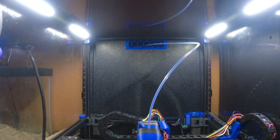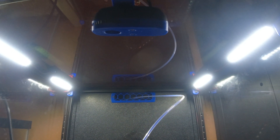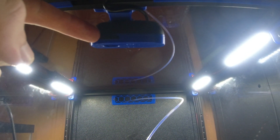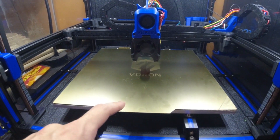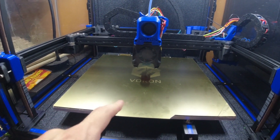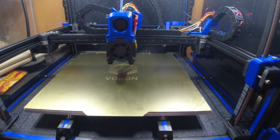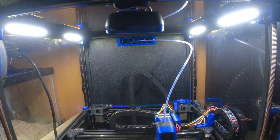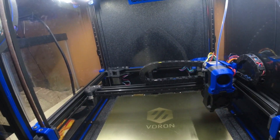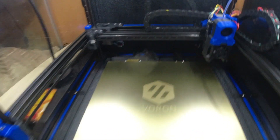Something that I just added — I put a mount for a Logitech C270. I've also printed a new faceplate for it with a focus adjustment, so I can actually get it focused on the bed. The exposure is a little bit high with all the lights on, so I may look at a way to dim that down slightly.